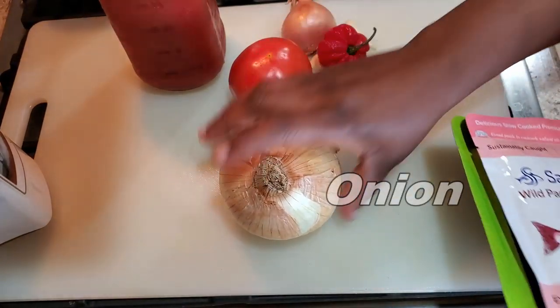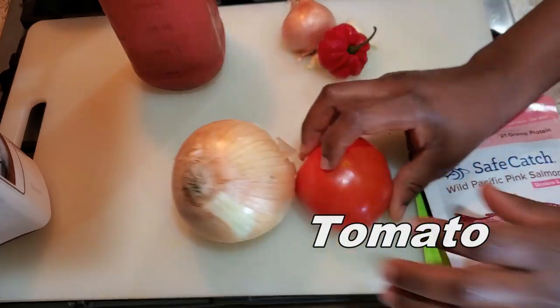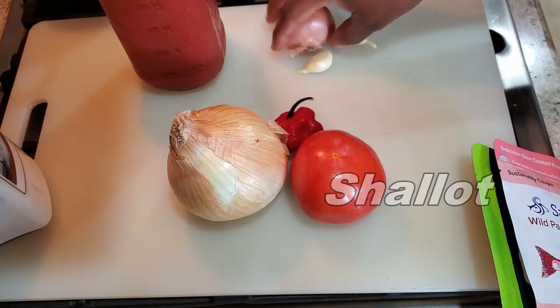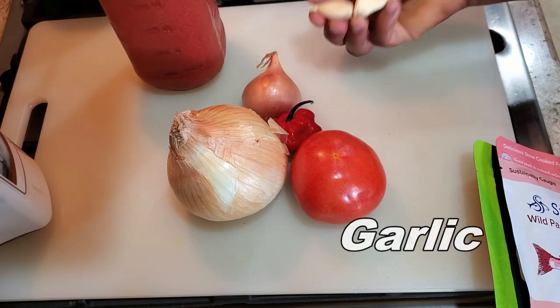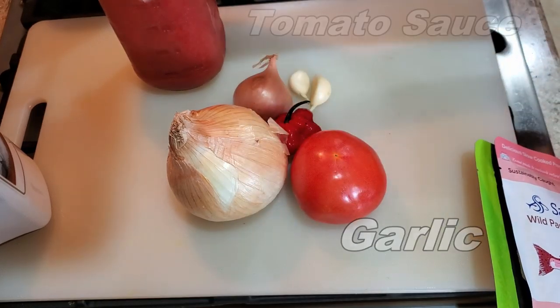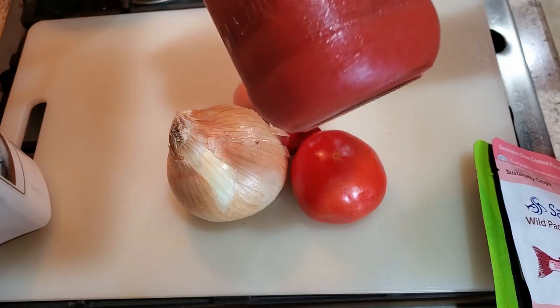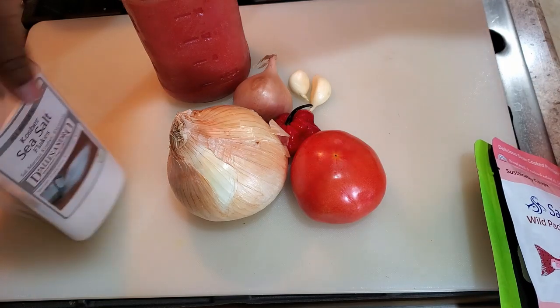I have one medium to large size onion, tomatoes, one habanero pepper — it's very spicy so I'm only using one. I have a shallot, two cloves of garlic, and some canned tomato sauce that I transferred into a bowl. I'm not using the whole thing, just a little bit. I have salt as well.